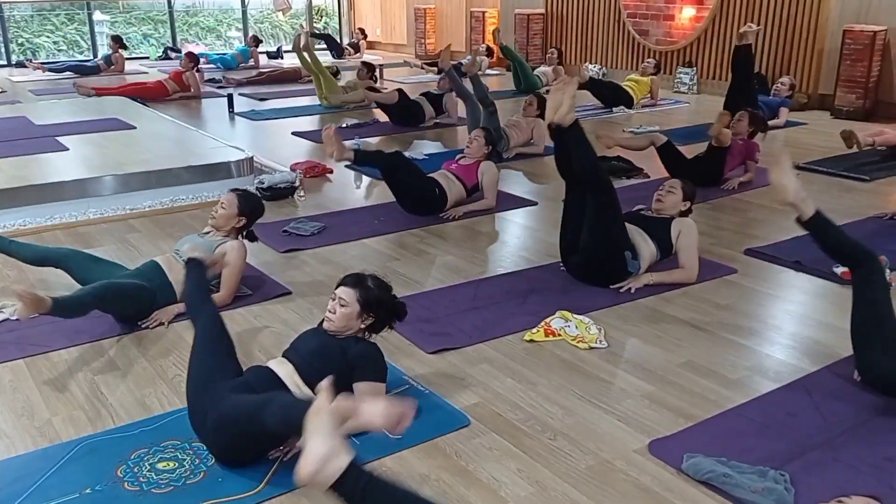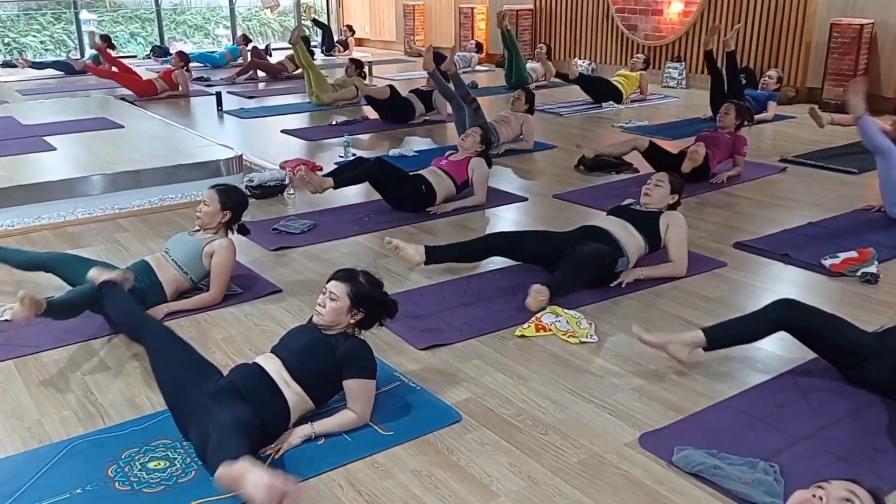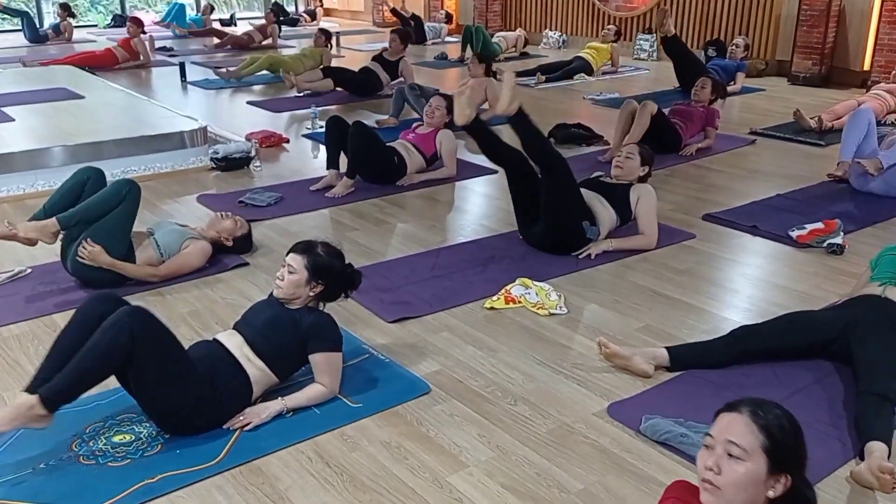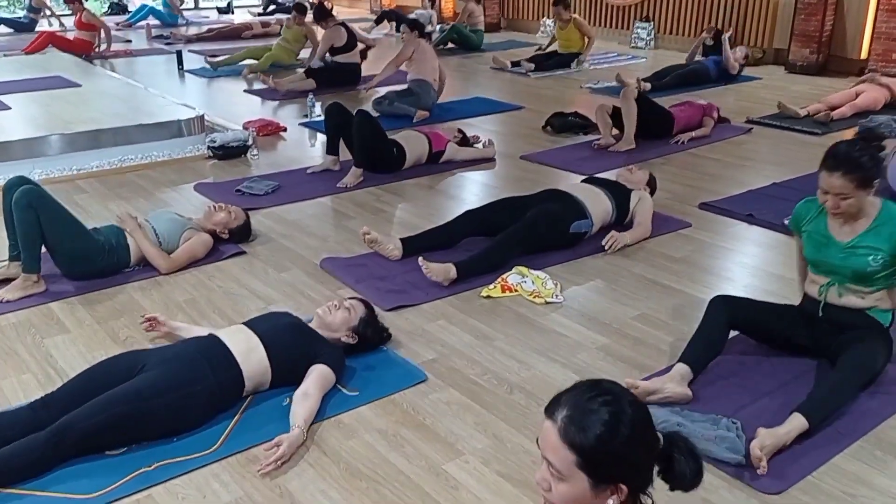5 — come on — 4, 3, 2, 1. Okay. Lie down on the back. Twist your spine — right side and left side.